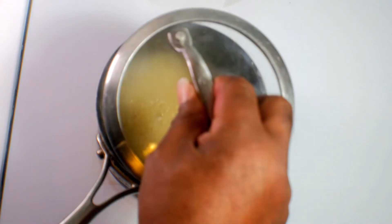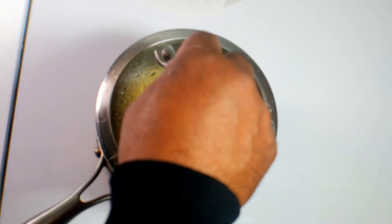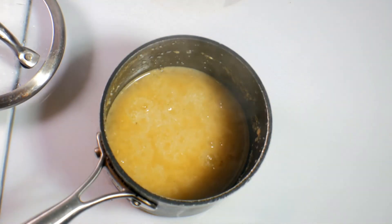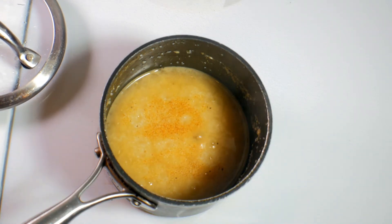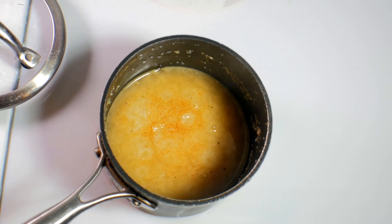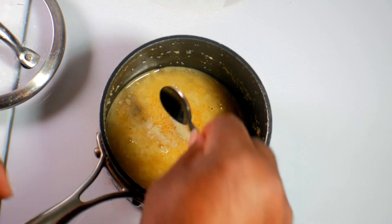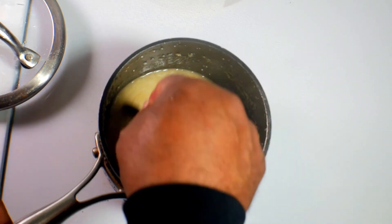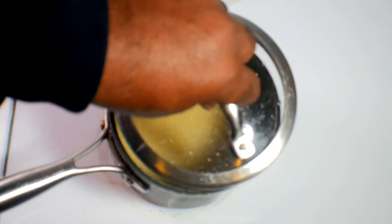Turn the heat on low and we're going to let that simmer for about 10 minutes — and it's supposed to be covered. Now after this has been cooking for about five minutes, I like to add a little extra flavor. So I'll add in a little granulated garlic, not a lot, and just a shake of some white pepper, just to bring the intensity up a little bit. Give that a stir. That's smelling good already.